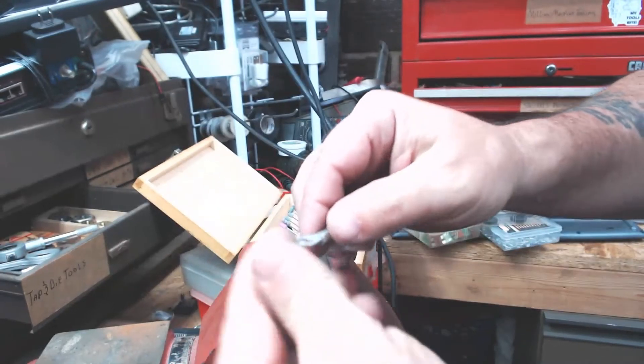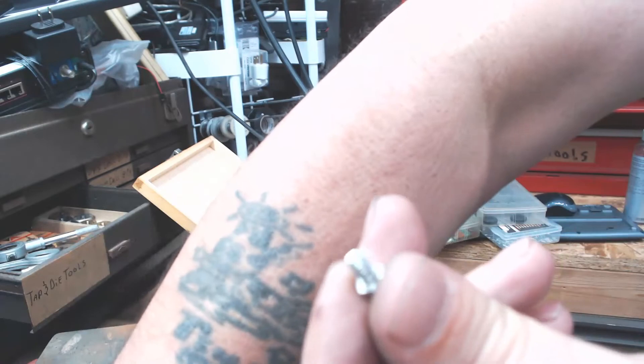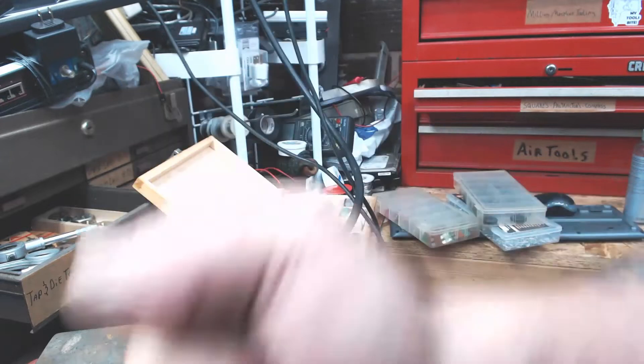In order to get any sort of grip — you can see, I'll show you — those threads stripped right out. No good. The aluminum is really soft. So the only solution I could come up with was helicoiling.